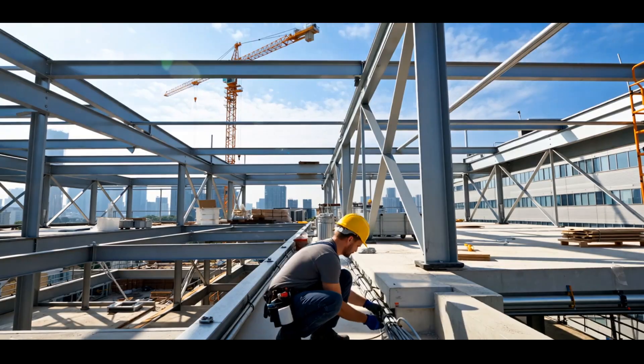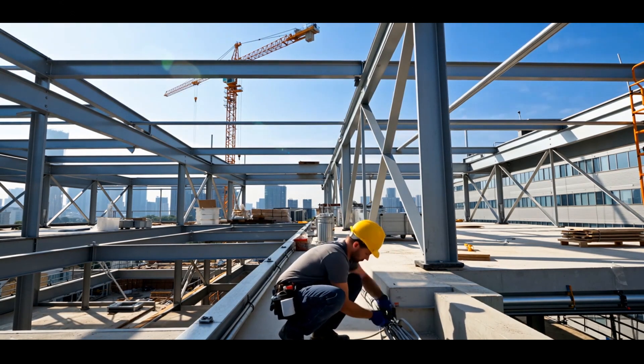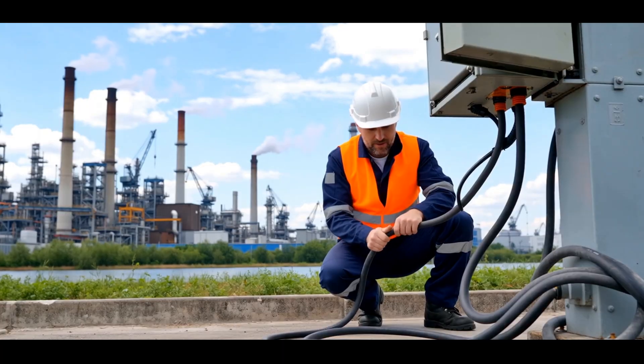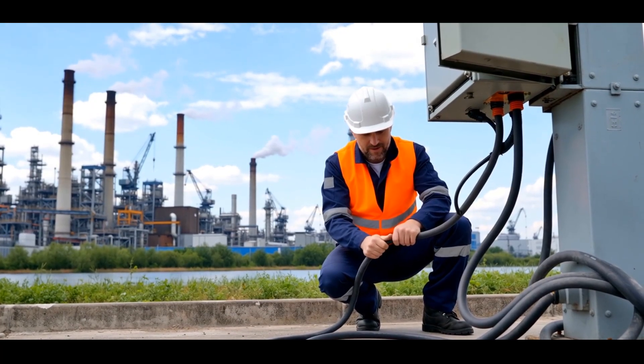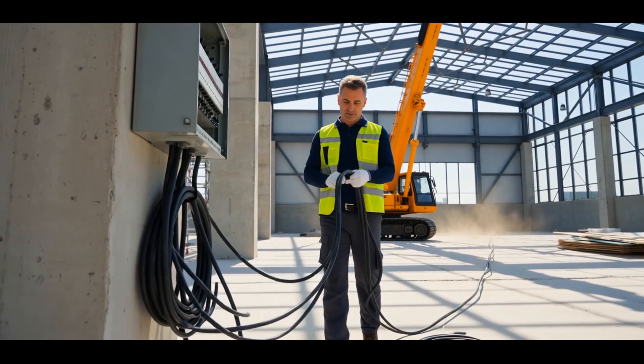Long cable runs — whether from transformer to building or panel to equipment — mean resistance adds up and voltage drops off. The fix? Oversizing the cable. But that creates a new problem: you have to oversize your breakers or gear too, and that's expensive.